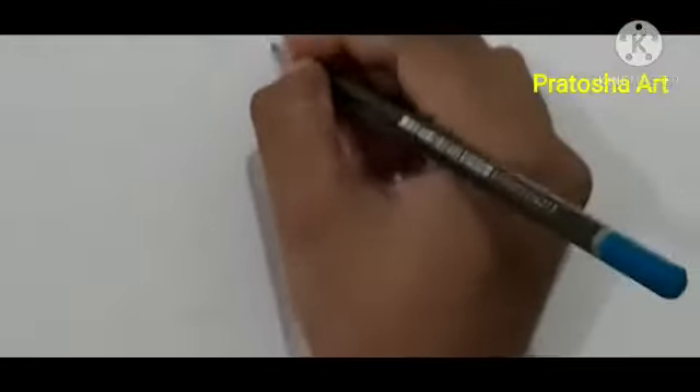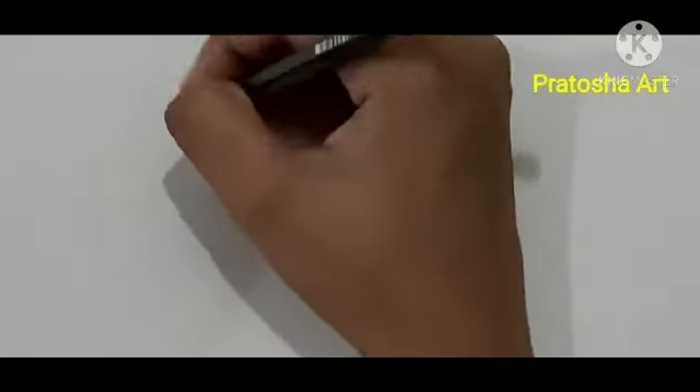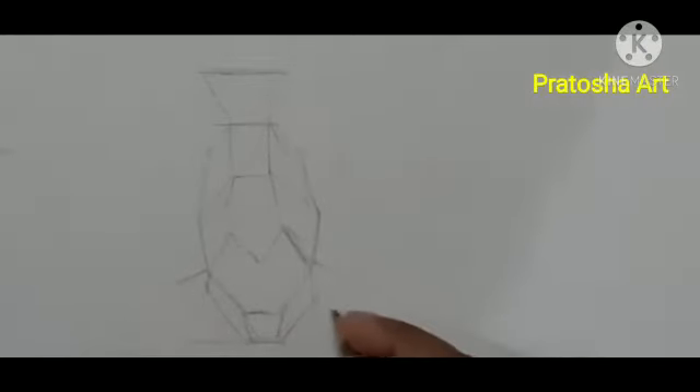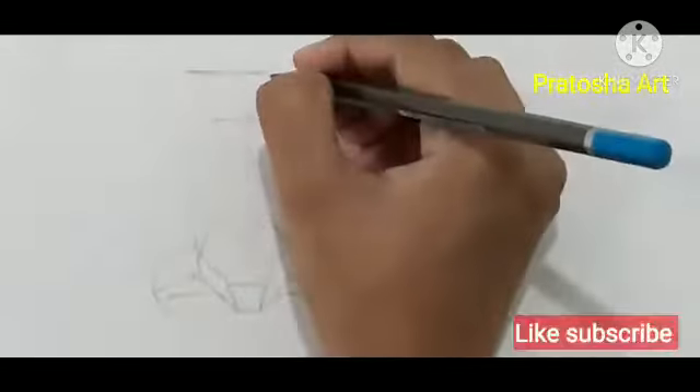Now we will draw the shape of the nose — the front-view nose. We will draw it step by step. Now here we will draw the shape of the nose, and then we will draw shades from the nose.